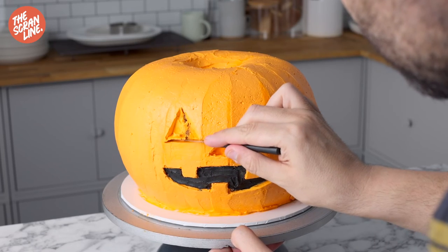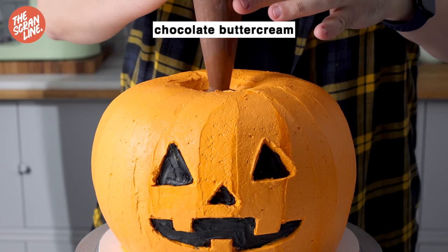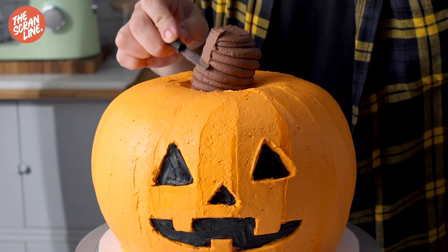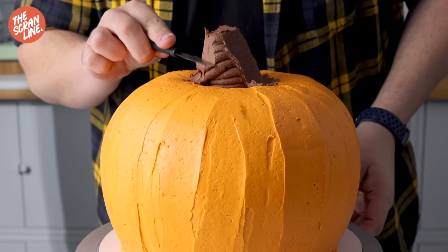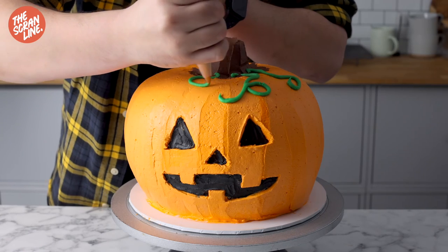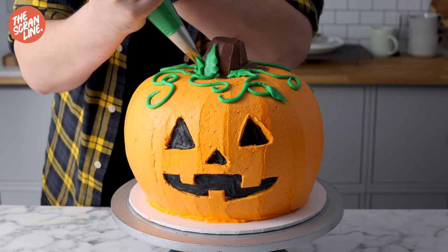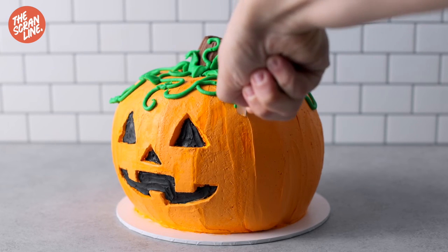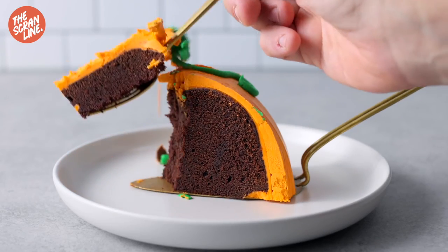Fill the carved areas in with black frosting — I have instructions on my website for achieving a really deep black. For the stalk, I'm using chocolate buttercream frosting and smoothing it out with a spatula. I found this mini spatula — it's the Loyal Brands one — which was perfect, but a regular knife works just fine; you don't need fancy tools. Then, using a small piping tip and a leaf tip, pipe the vines on top and add the leaves.